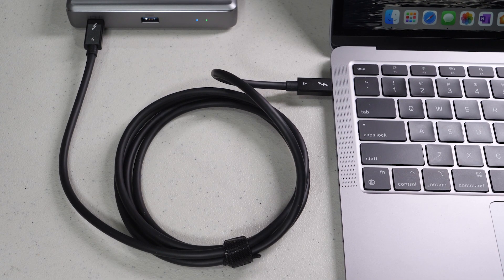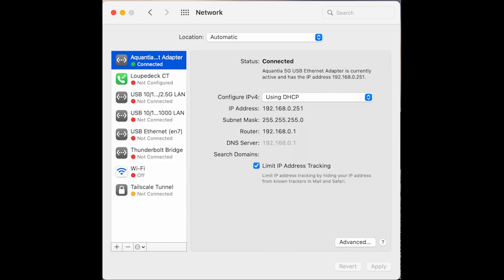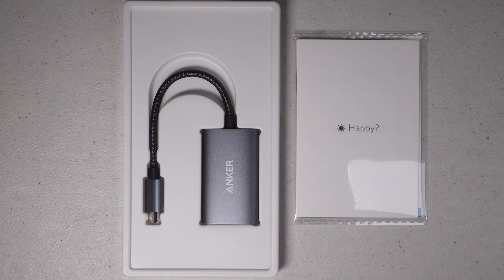Looking at the setup, everything attached is working correctly. The dock is charging the laptop and the 5 gigabit network adapter is identified and active in network preferences. I tried many different devices and everything I plugged in just worked perfectly.